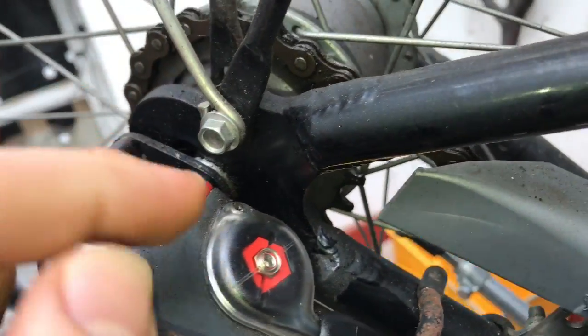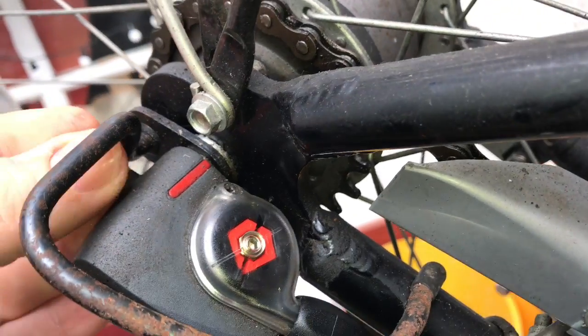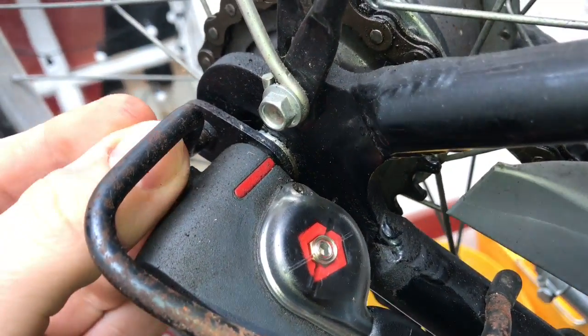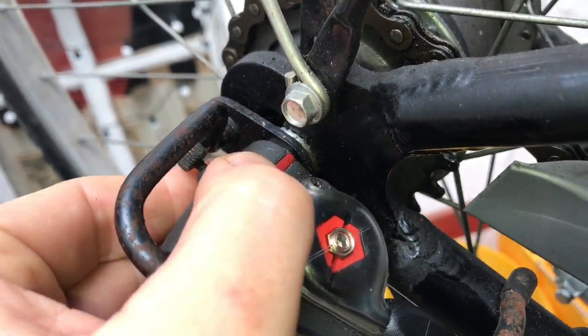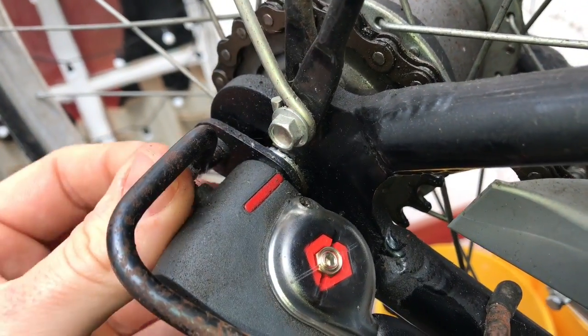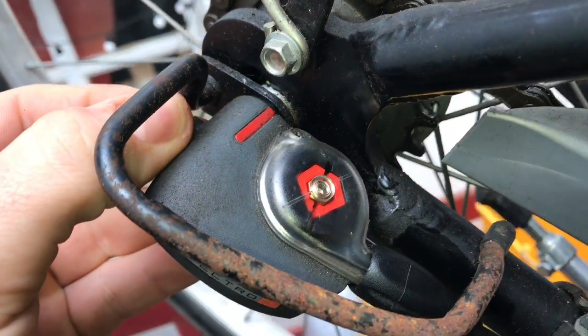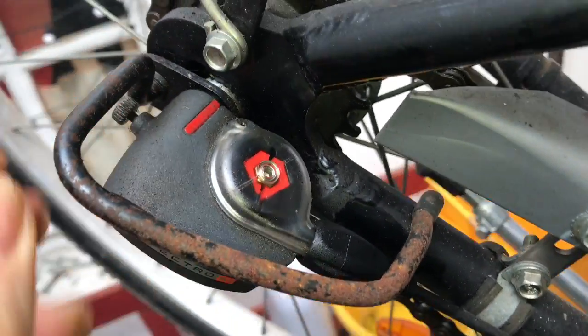First, take care that the internal gear hub is locked to the hub. In this case it is locked, as you can see. The red part of the hub is inside the other part.